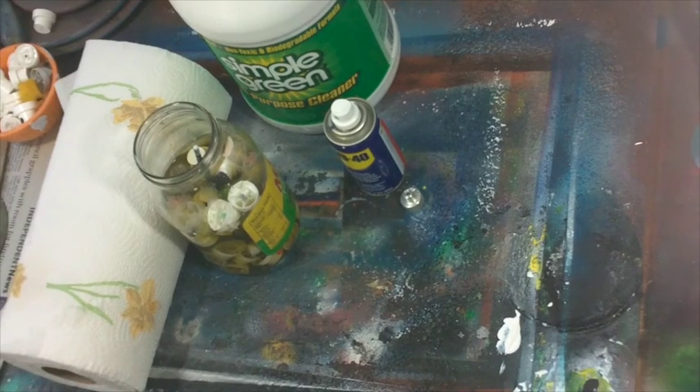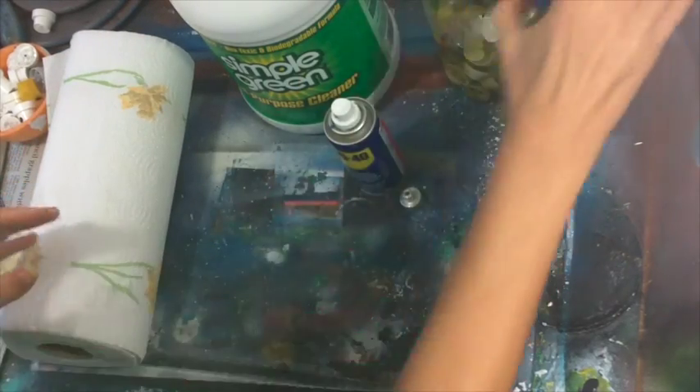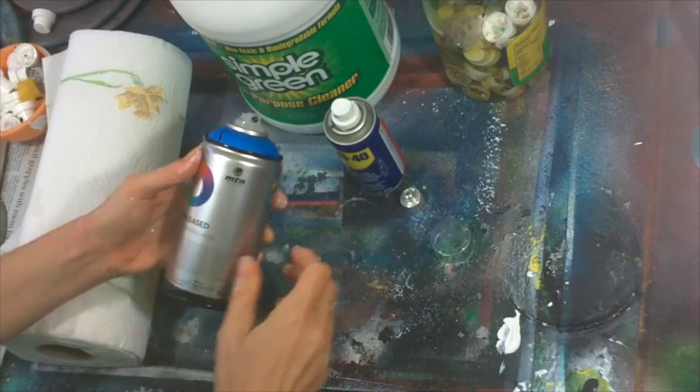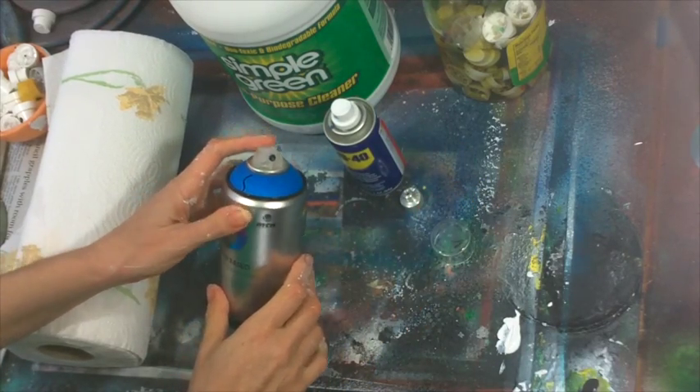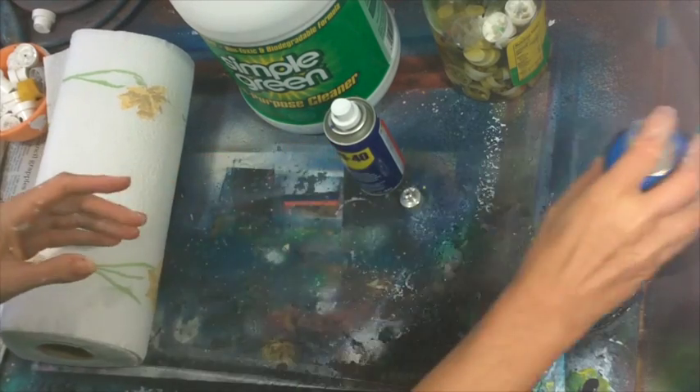Welcome. In this video I'm going to show you how to clean spray caps that have been used with water-based spray paint. I use Montana Water-Based 300 a lot and one of the issues is that it clogs the caps quite a lot, but there is a great workaround. As far as I can tell, nobody else knows how to do this, so learn it here.